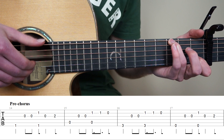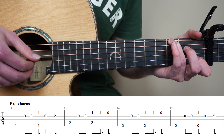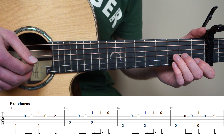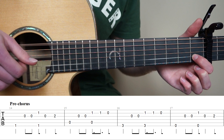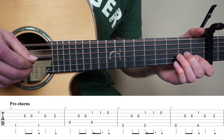Pluck string 2 again. And now lift your point finger and play open 2nd string. So for bar 16. Now we're going to learn bar 17. Play the 6th string open, 3rd string, 2 times. And now point finger on the 1st fret 2nd string, and play strings 6 and 2 at the same time. And now open 3rd string, and middle finger on the 2nd fret 3rd string. So bar 17. And bar 14 to 17 slowly.